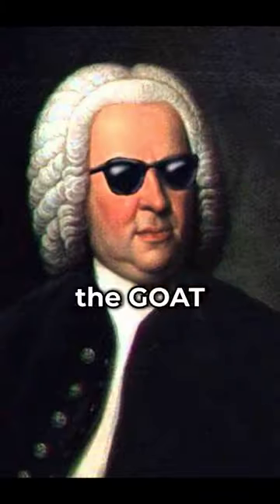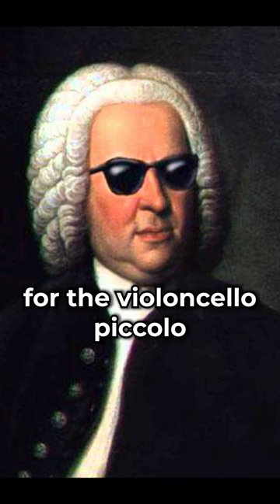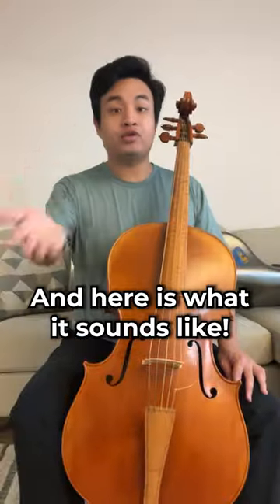As it so happens, the GOAT JS Bach wrote the sixth cello suite for the violoncello piccolo, as this sign in the very beginning of the manuscript indicates. And here's what it sounds like.